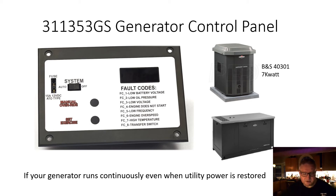This video is a tutorial on how to fix a fault on a Briggs & Stratton 40301 7 kilowatt standby generator. The generator control panel — model 311353DS — which is what I repaired, is common to many other Briggs & Stratton generators, including larger generators and those of a different configuration. If your generator panel looks like the one in this picture and your generator runs continuously even when utility power is restored, you came to the right place to potentially repair the panel.